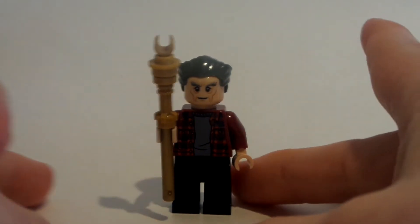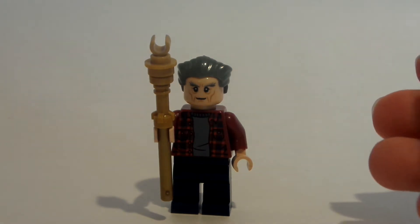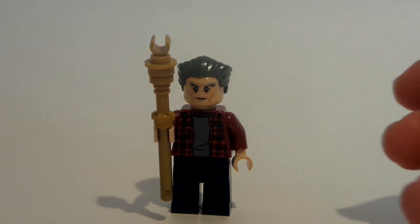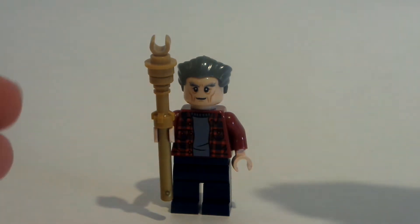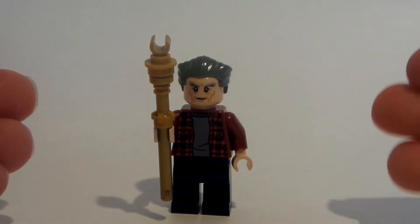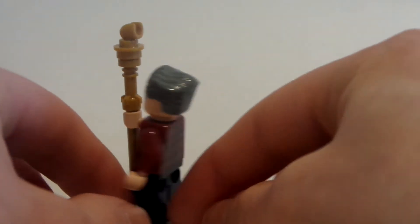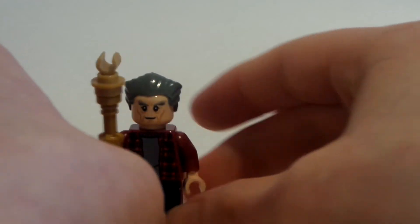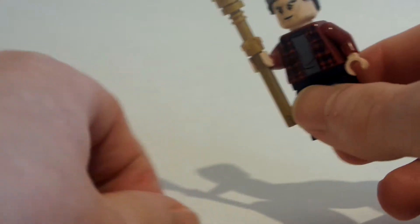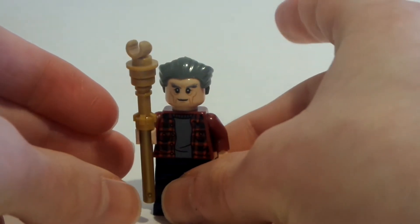Hello everybody, Lego Dude 11 here, and today is another brand new LEGO minifigure tutorial. Today happens to be the next Back to the Future custom — this is Old Biff, the older version of Biff. I like how it turned out. I think they made like two Back to the Future sets when the movie came out, but anyway, I think it looks good.